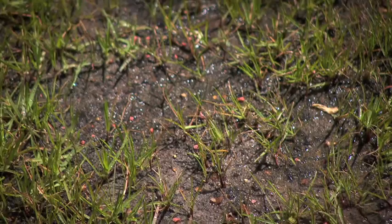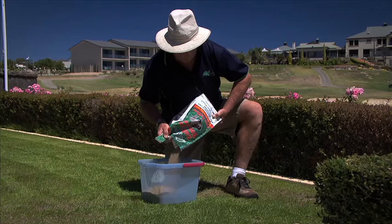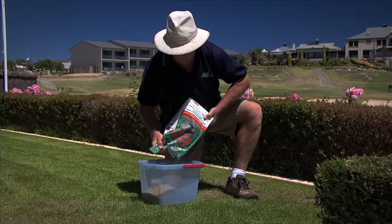The lawn starter that was originally mixed with the lawn seed has now been used up by the new seedlings. After the second cut, at around 8 weeks, fertilising is now necessary to promote growth.